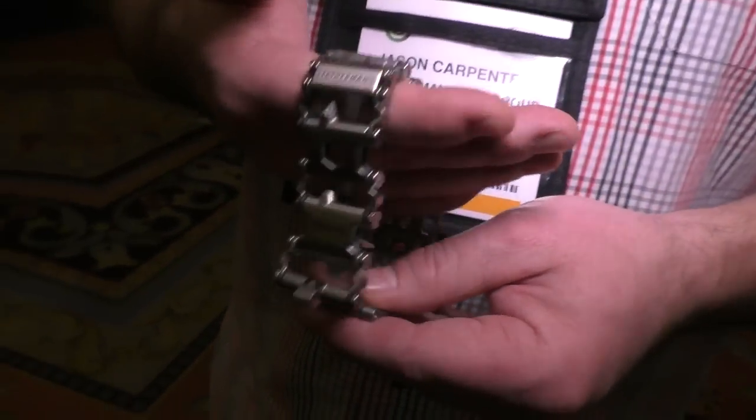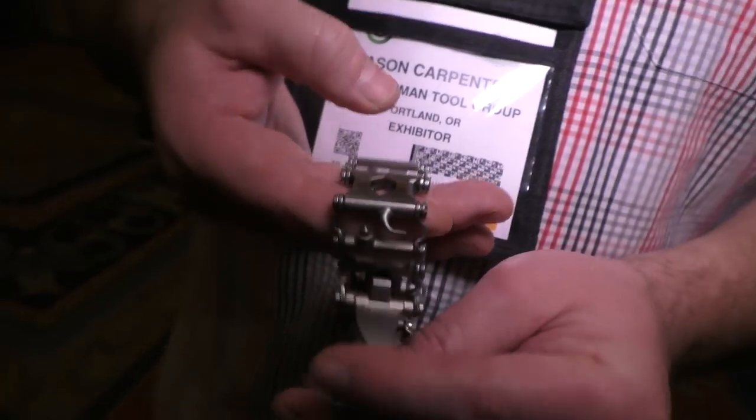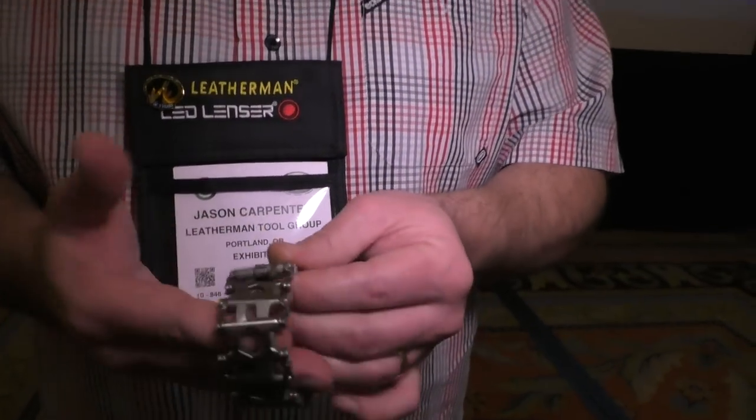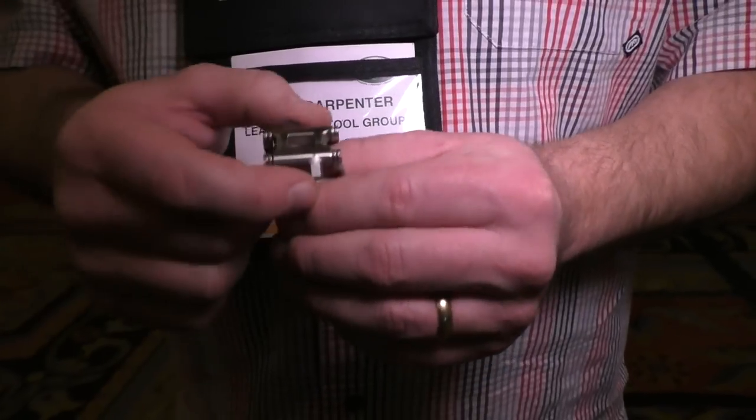It's really great looking — I see a lot of good usability in that. Is there going to be an additional version with something else added? There is — we've got a design exactly like this but instead of a link we've put in a timepiece. It's a Swiss timepiece made in Switzerland with a sapphire crystal, and it's going to be available in September as well.